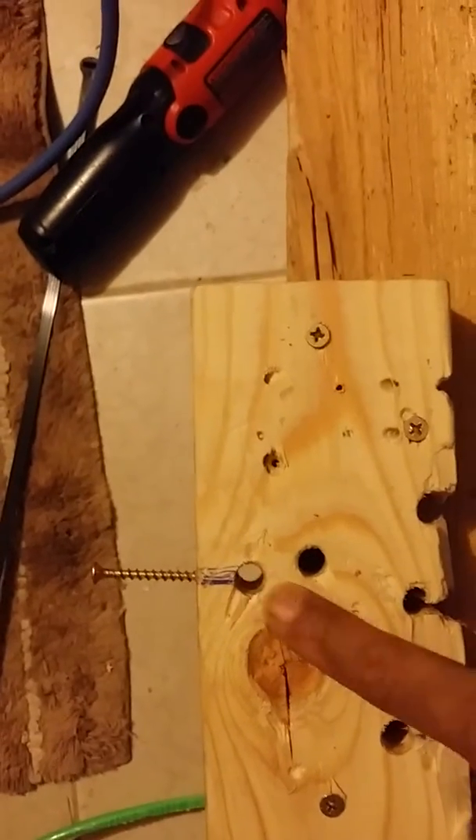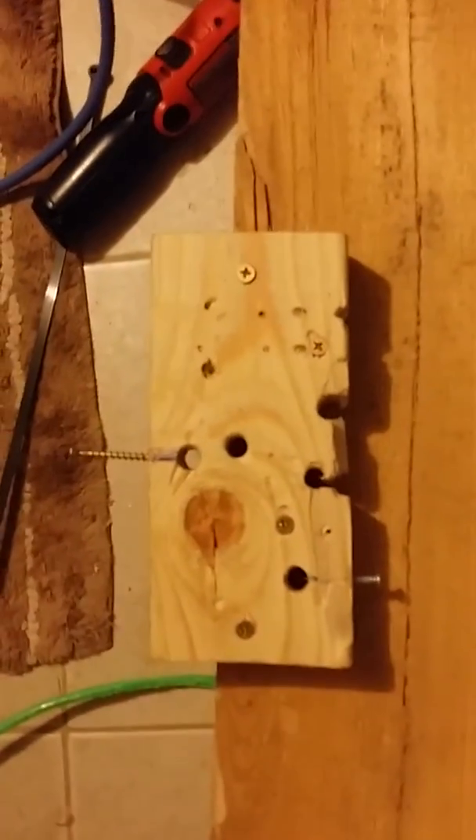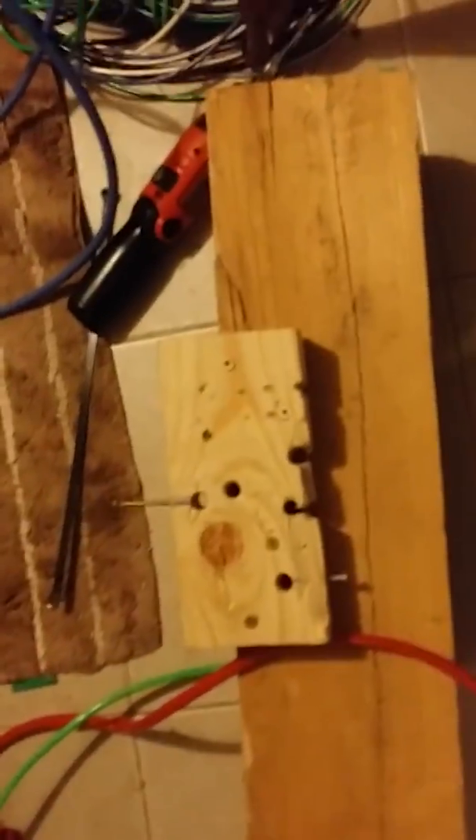It goes through the hole with the right amount of nail sticking out, and it will strip the wire. See, this is the 10 gauge — I did all of this with it. So it's a simple stripping tool I made with just wood, so it didn't cost much.